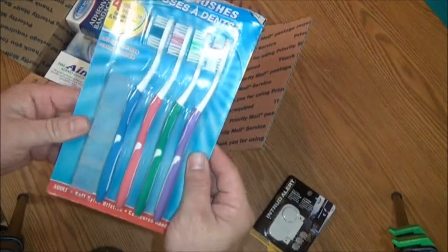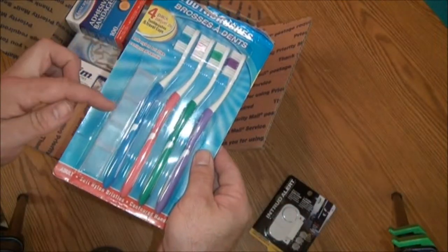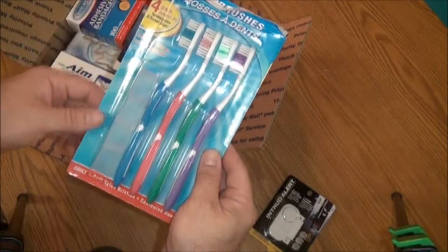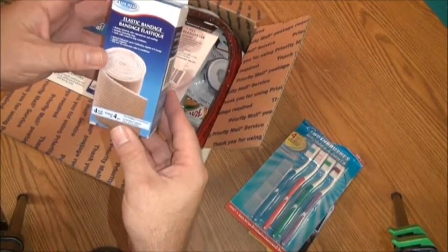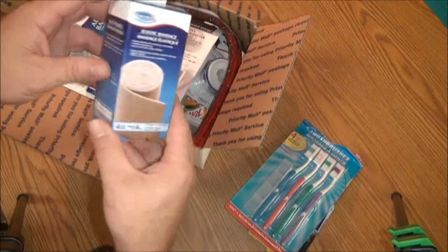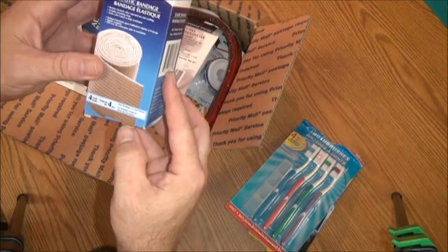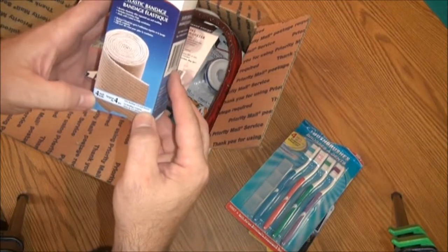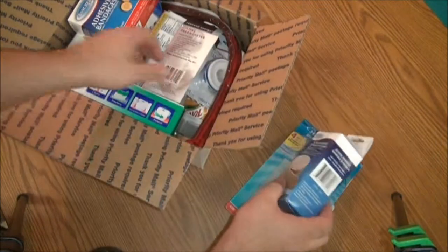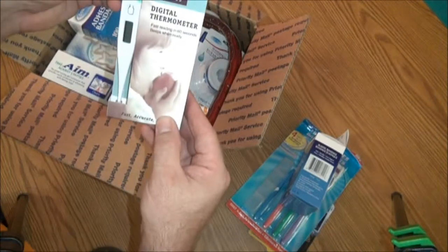You get a four-pack of toothbrushes with little travel caps right here. You can keep your brushes clean for your first aid supply. A four-inch wide elastic bandage, 5.4 yards by 4 inches wide. A digital thermometer — fast reading in 60 seconds.